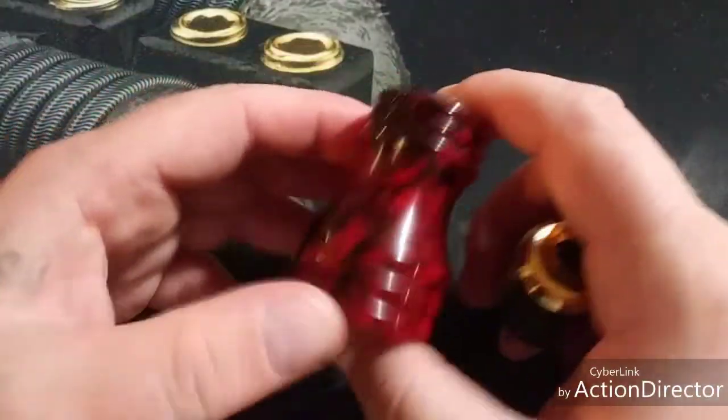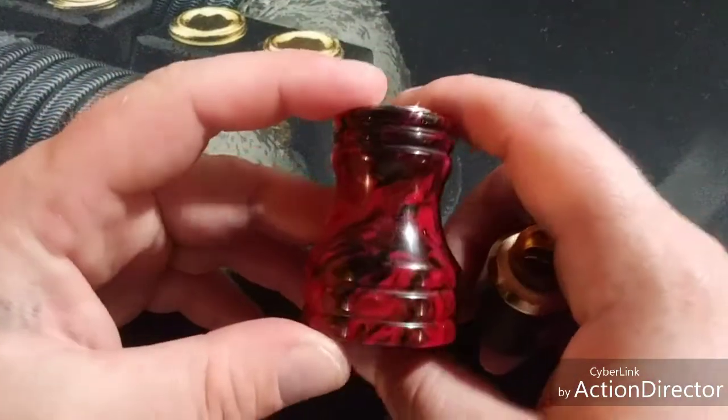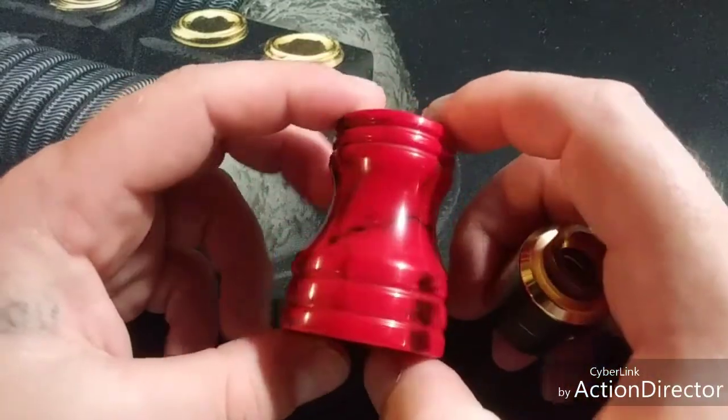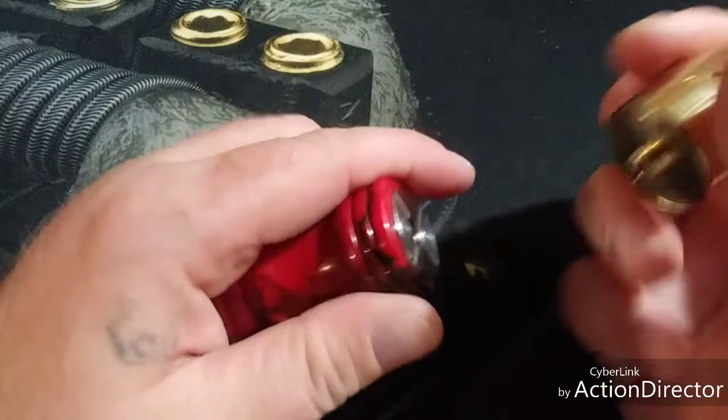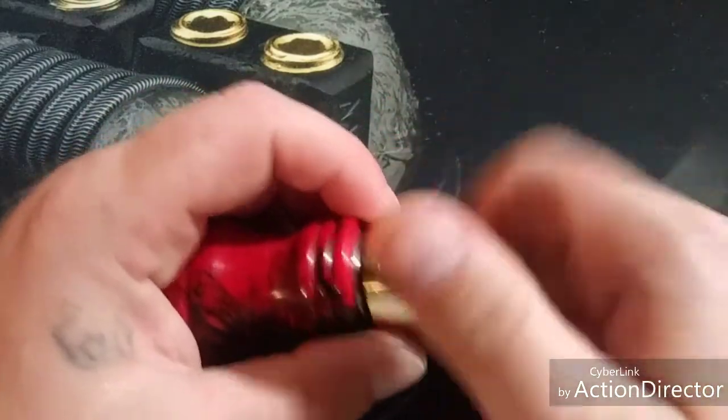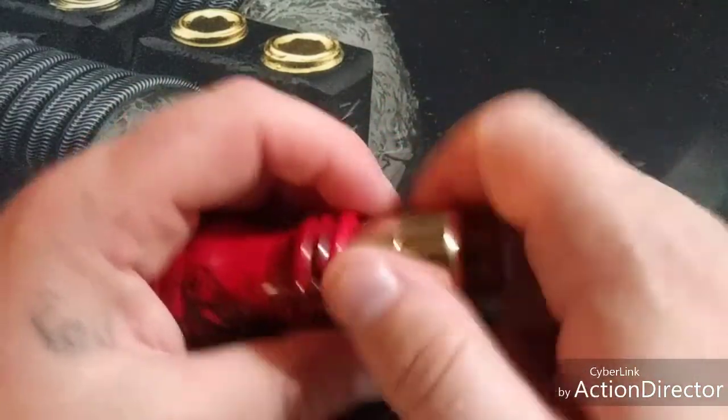I'm putting this on my John Beam stand — check him out, John Beam drip tips and stands. I'll put a link in the description. He's awesome — he'll get you any type of drip tip you need.